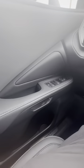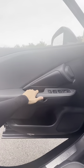To unlock the door from inside, single press the e-latch. Or for an emergency or a dead car, pull twice on the latch.